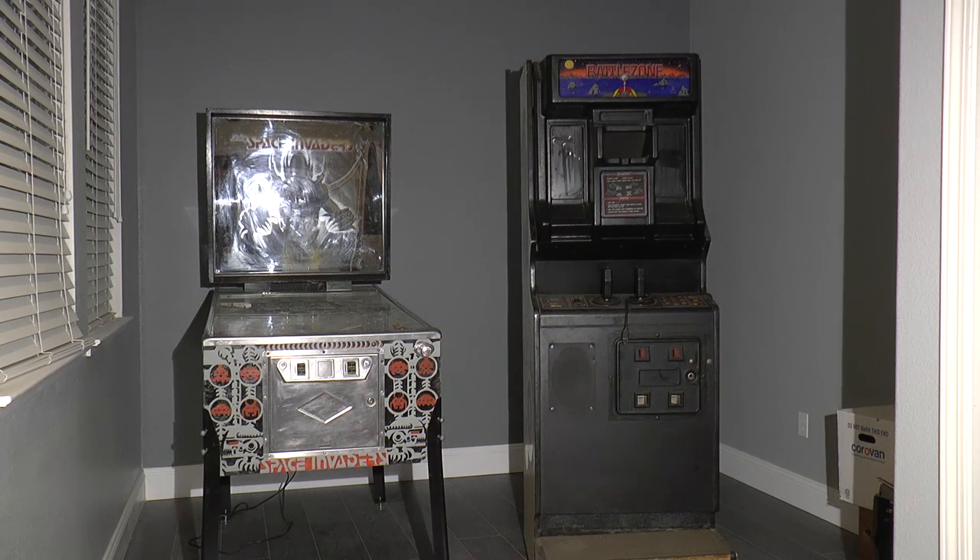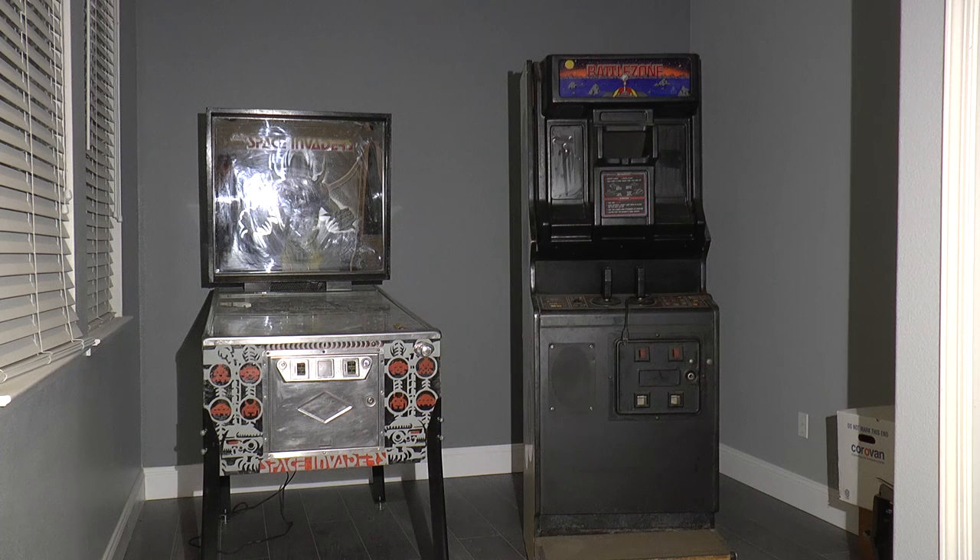I have a new project. It's over there on the right — it's an Atari Battlezone arcade game.